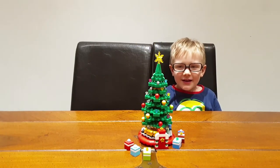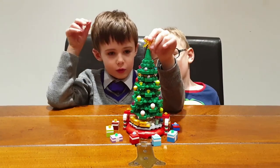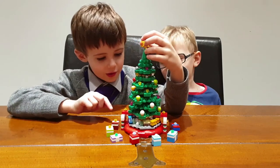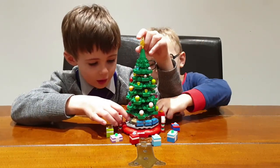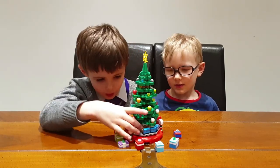What I like about this tree is that if you get the star and turn it, it can move. You can see there's a blue train, a yellow train, a house, and another house.